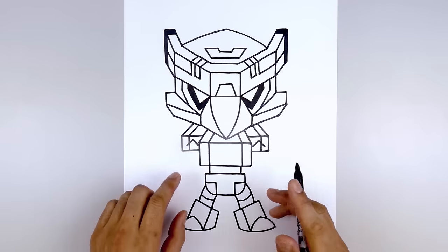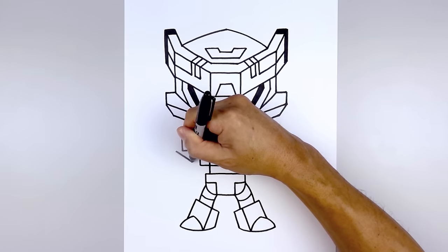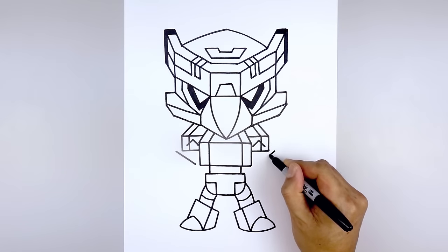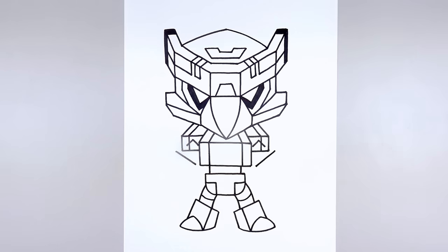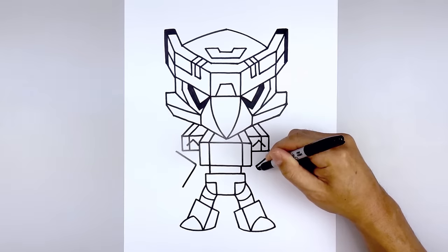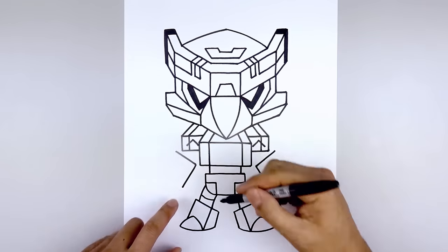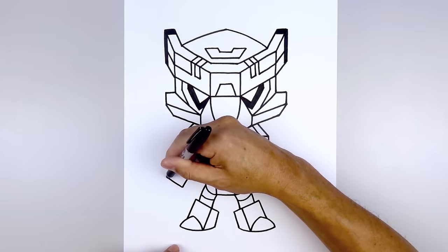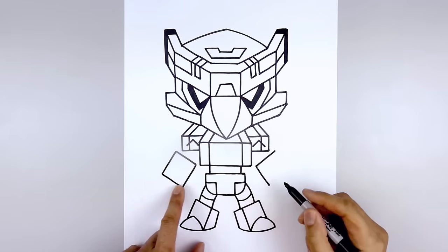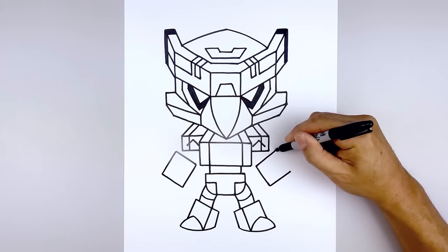Now let's move down and draw the large forearms. From the bottom corner of the shoulder, step out and draw a straight angled line coming down and then in. Do the same thing on the right — stepping out, angling down and in. From the inside, draw a straight angled line going down and out towards the wrist. Then draw that same angled line going up and out towards the outside of the arm, and close off the outside with a straight angled line. Do the same thing on the right — going up and out and coming down.